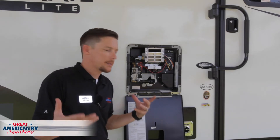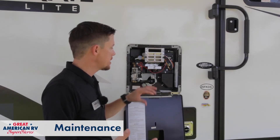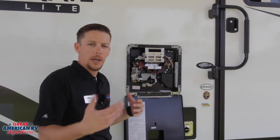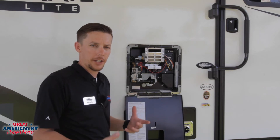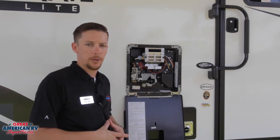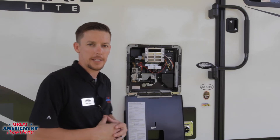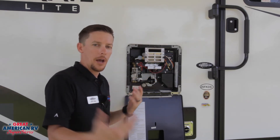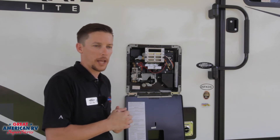Let's go over maintenance. Maintenance is pretty simple on these. We want to blow out this exhaust every now and again — maybe once a year — and make sure we don't have any dirt daubers or wasp nests built up in there that can reduce the amount of flow through the system. That buildup will cause soot rather than giving you a nice, rich blue flame.